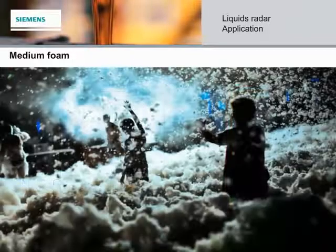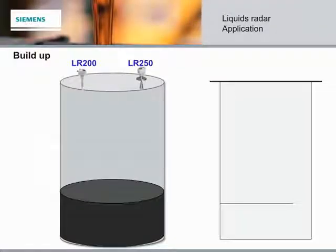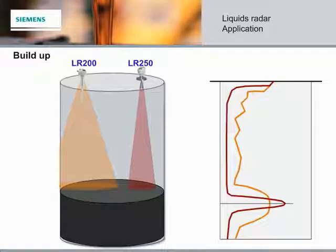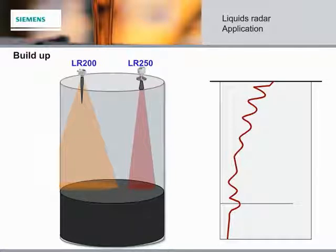There are always lots of options when it comes to foam. In some applications, material build-up can be a concern. When the LR200 and the LR250 are clean and free of build-up, you can expect the same measurement performance. However, as build-up occurs on the antenna, there is a significant difference: 25 GHz is more susceptible to antenna build-up and the signal will be greatly attenuated, while 6 GHz cuts through the build-up with significantly better material detection.